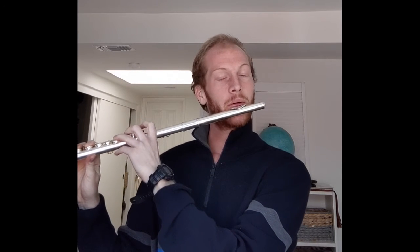In for two, out for four — piano to forte. Then let's do a decrescendo for five counts — forte to piano. And then crescendo for six counts. One, two, ready, go. Practice each of those two or three times, or more if you have time.